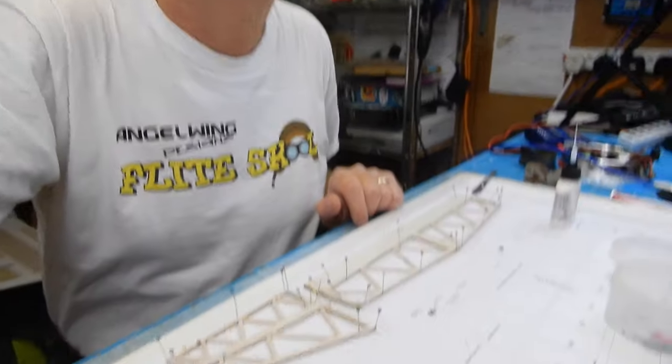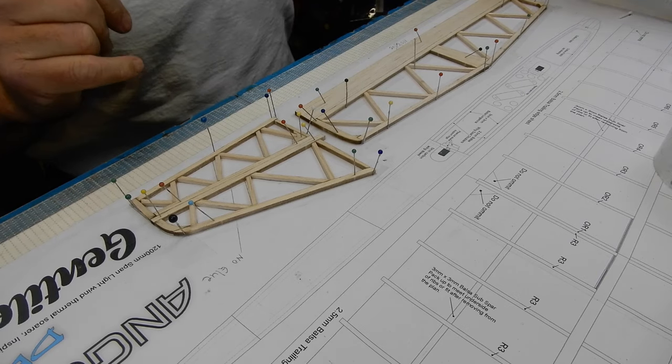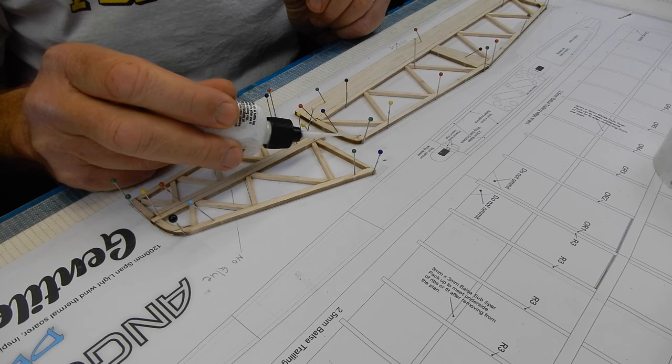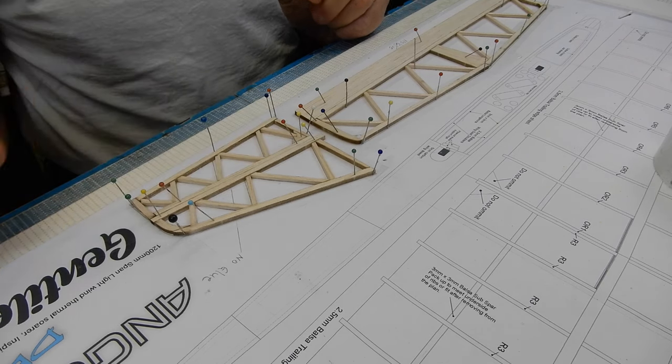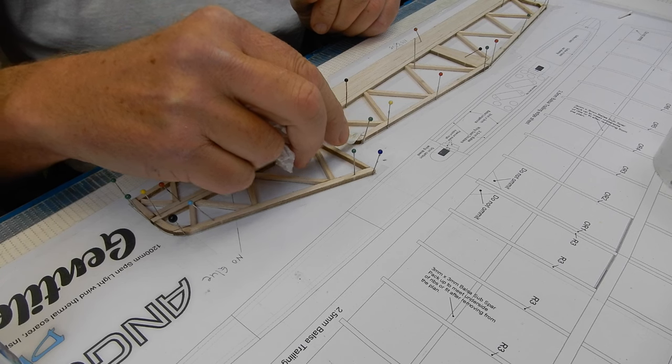We've done the tail plane and the fin. A couple of bits of advice: if you find the tiniest little bit of a gap in your joints, don't worry. What you can do is — with the capillary tip — put a little bit of glue around there in a controlled way, which will wick into the hole. Then use a little bit of tissue to soak up the surface.